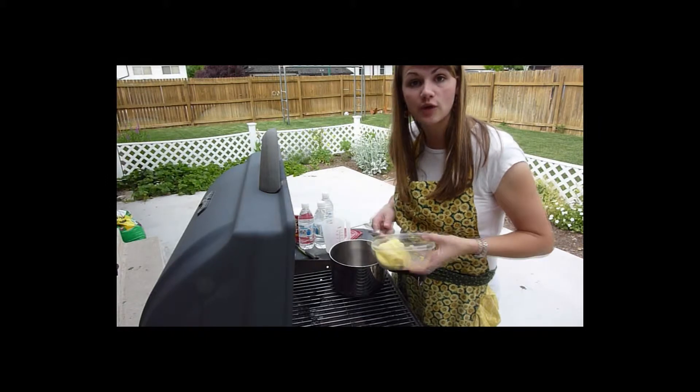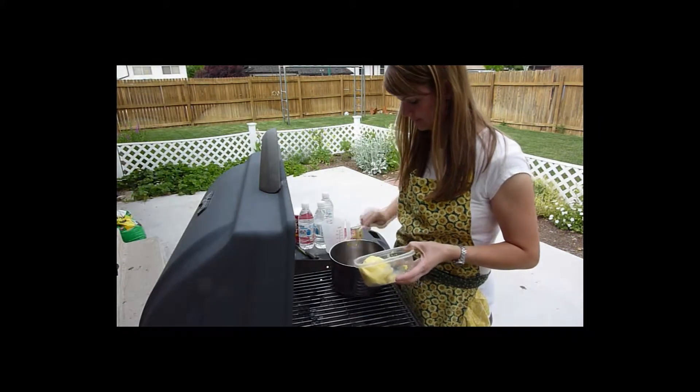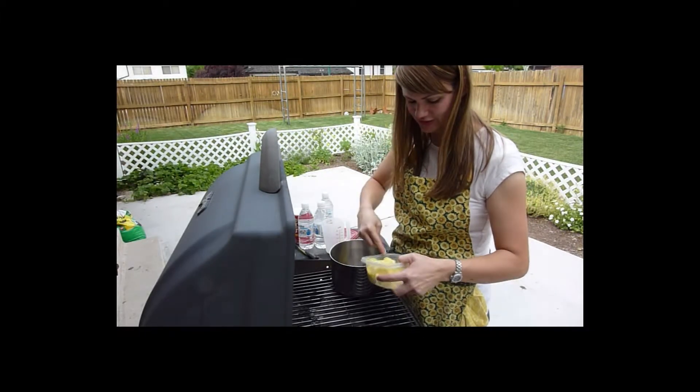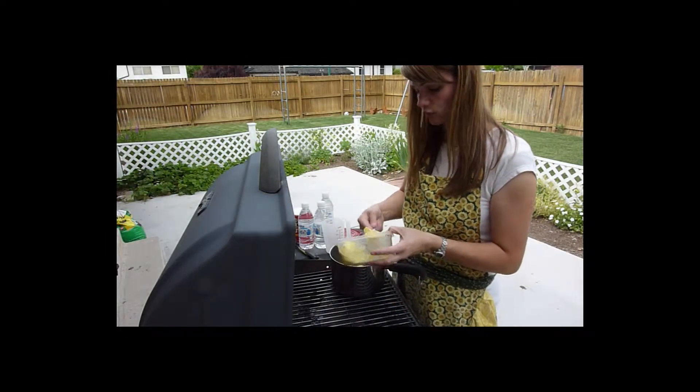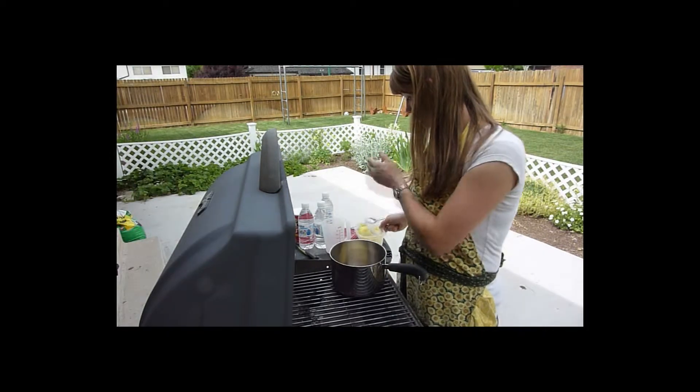So first we start with the white sauce. To make the white sauce you need five tablespoons of butter — what we'll need for this recipe. This is just the canned butter because this canned stuff, it gets really hard in the fridge, really hard.